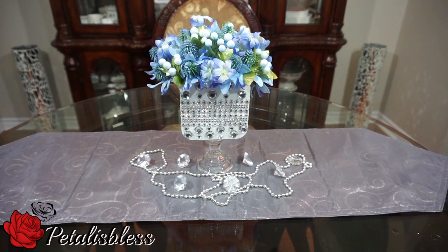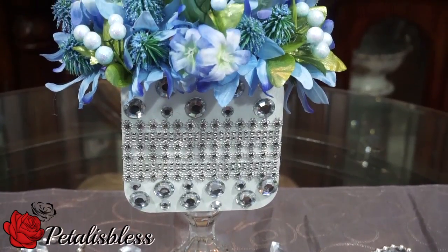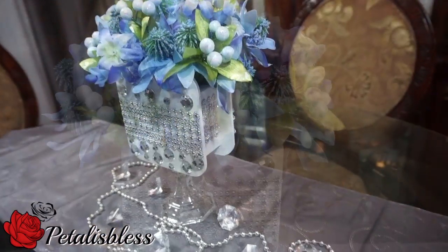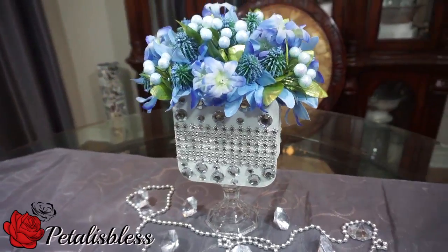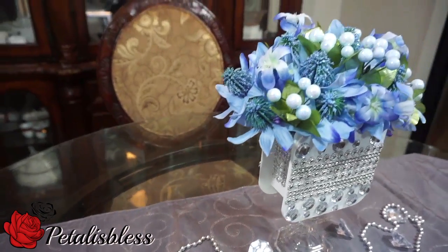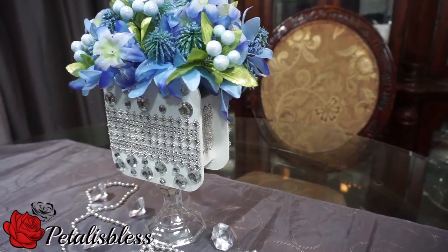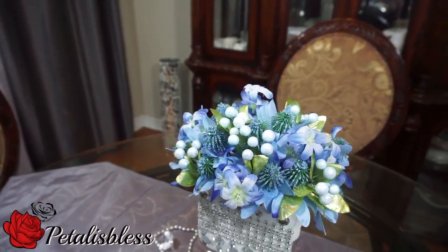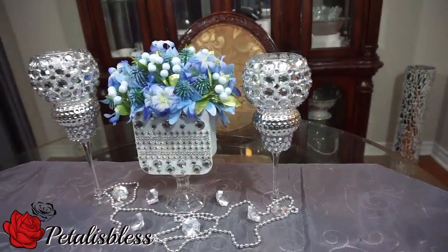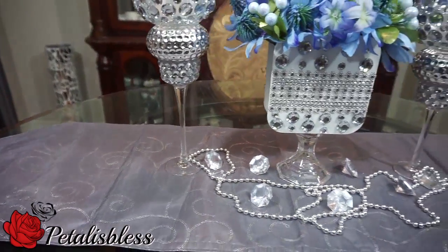And here we go everyone — our centerpiece flower arrangement! I think it looks nice with the gems and the flowers on top. It can also be used on a bridal table, which is very nice. I love how it looks with the gems and the bling wrap going all around — it gives it a nice extra appeal. And here's the complete wedding centerpiece set — I think it looks lovely!